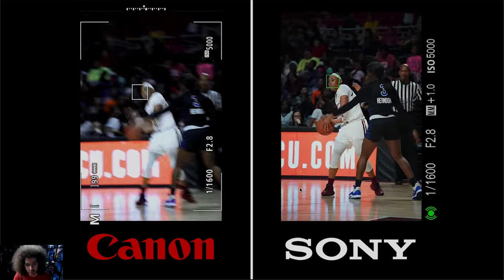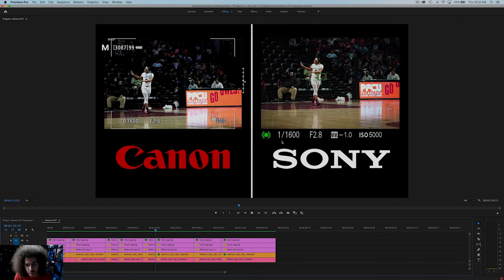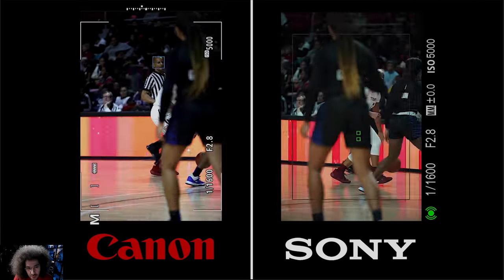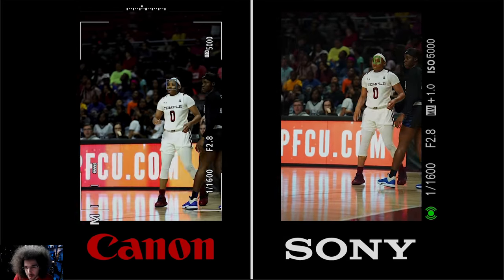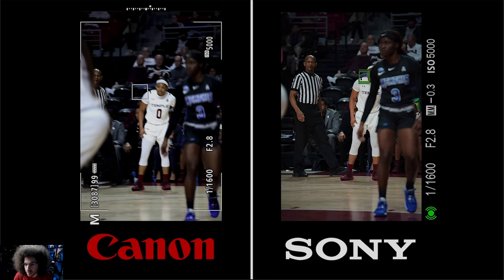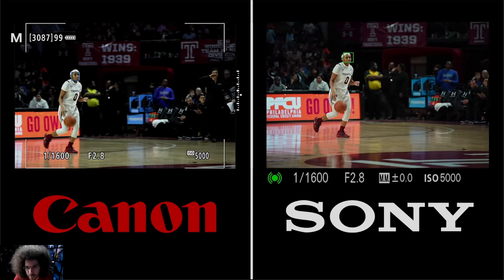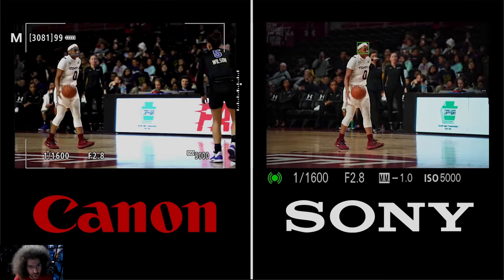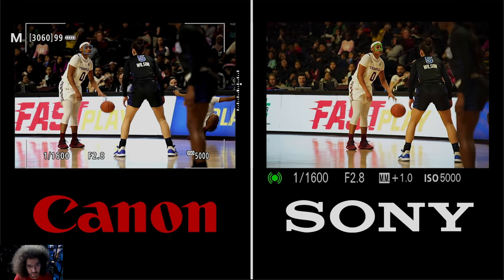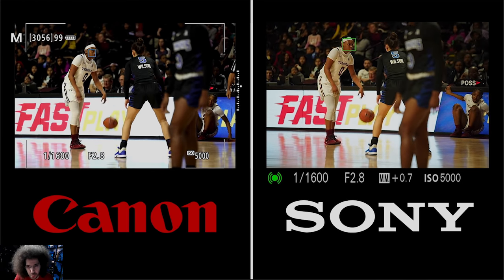This clip has a lot of distraction. She's moving and we're trying to handhold the best that we can with lots of interference. The Sony seemed to stay on the subject a little better than the Canon here — the Sony's locked on even with the distractions, while the Canon jumped to the left and still had to re-find her. Then coming up the floor with no distractions, they're both working extremely well — pretty much perfect on both sides of the court.